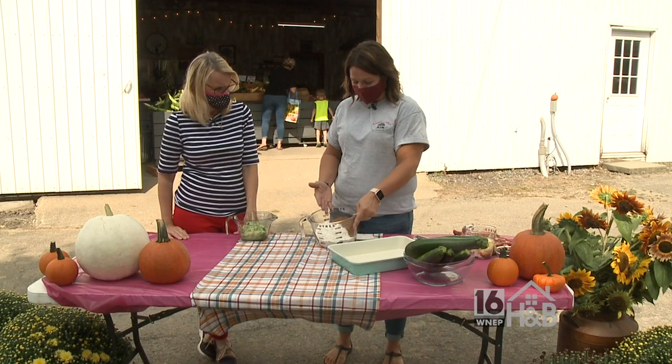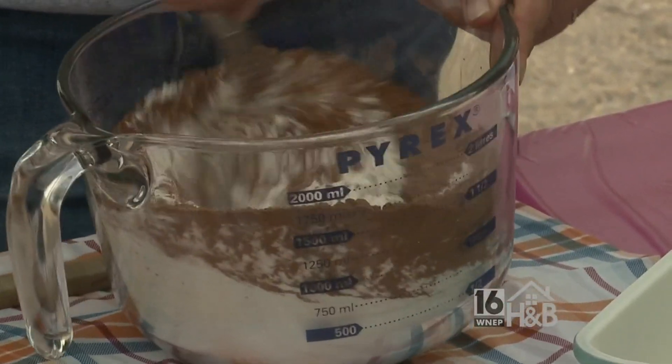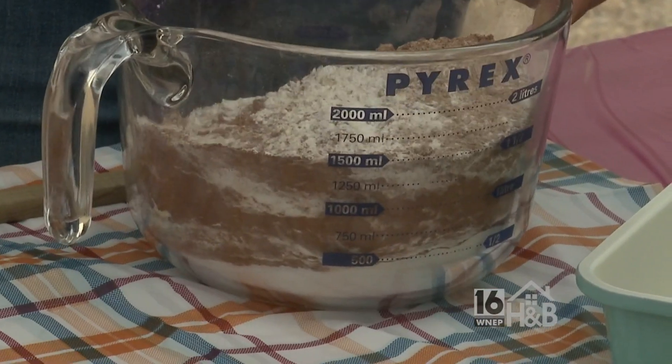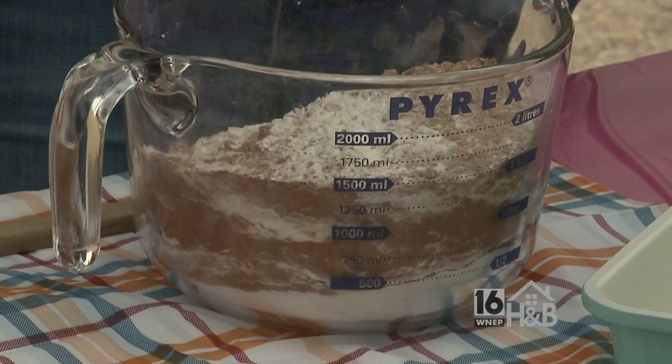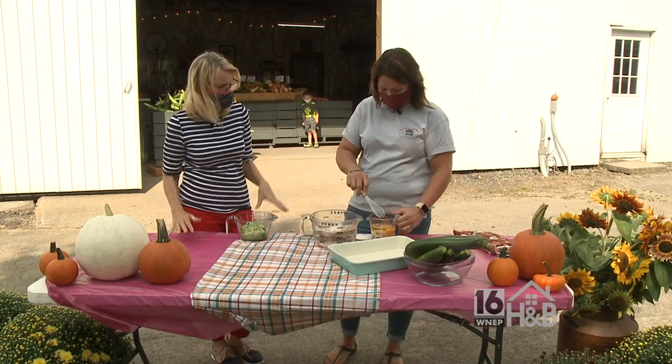In this bowl I have just my flour, sugar and cocoa powder, and I'm gonna just give it a quick sift with my whisk. It's so nice to be able to use everything from the garden and from the farm in different ways.